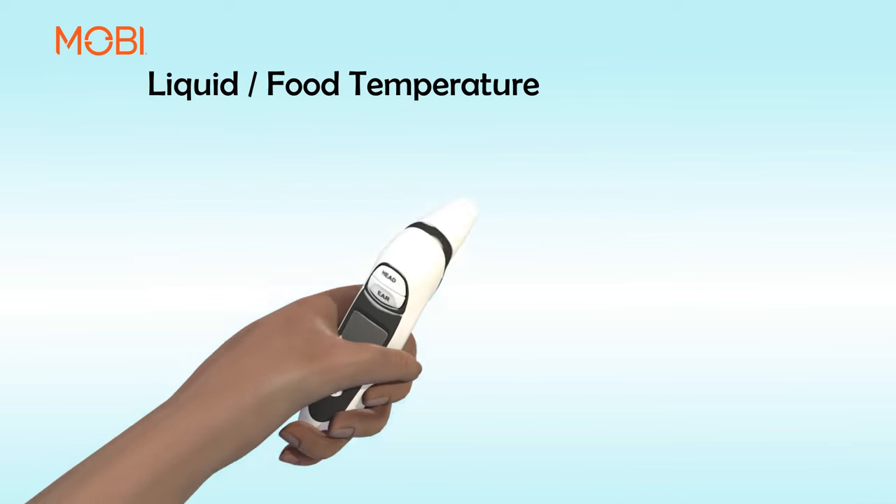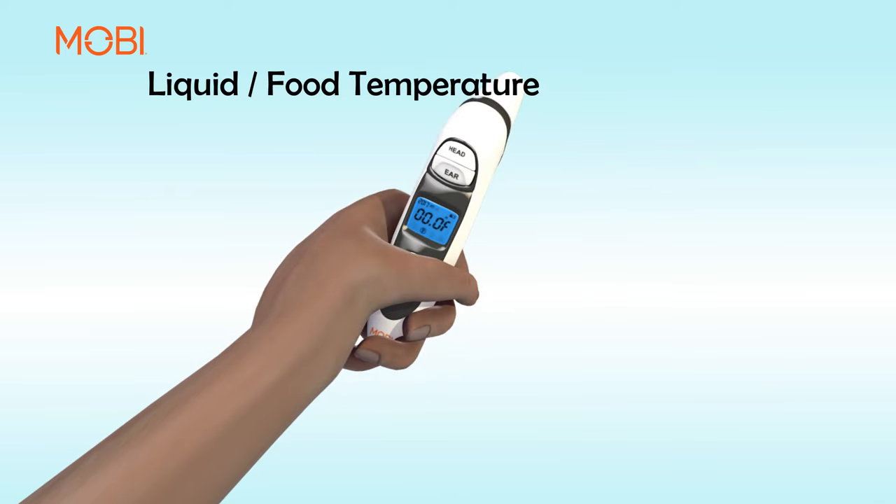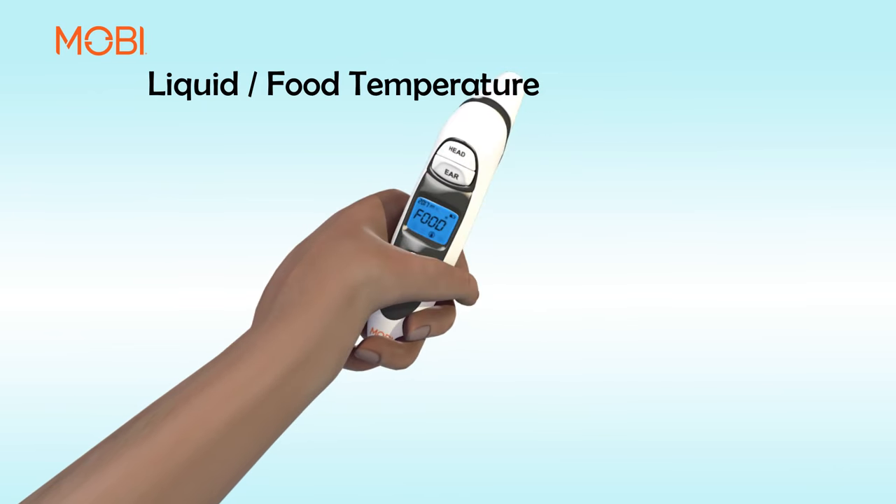Liquid Food Temperature. Press the head button to turn the thermometer on. Ensure that the thermometer is in food mode by pressing both the head and ear buttons once at the same time. Food will show up on the display.